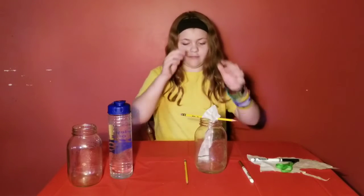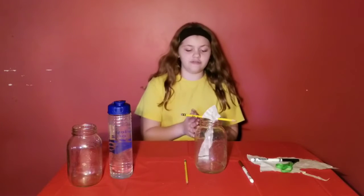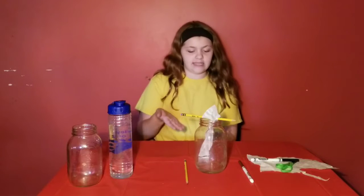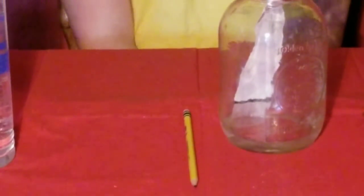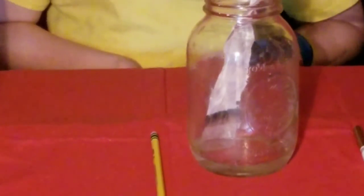If the ink touches the water it will ruin the experiment because it won't work the same way. Using capillary action, the water moves upwards and makes the ink spread upward too. You want to use Crayola markers because they use other colors from the rainbow to make darker colors. This is similar to how plants work — when it rains, water sinks into the dirt and travels up small tubes in the roots to reach the plant.